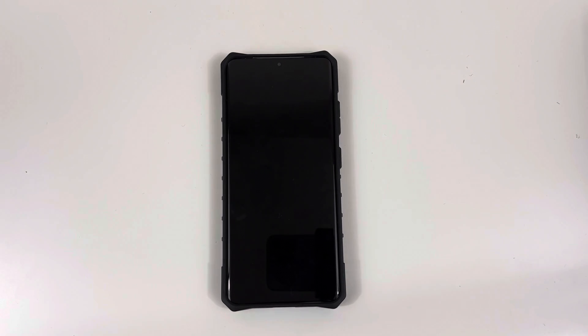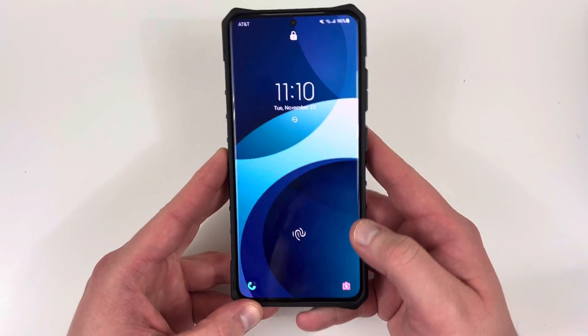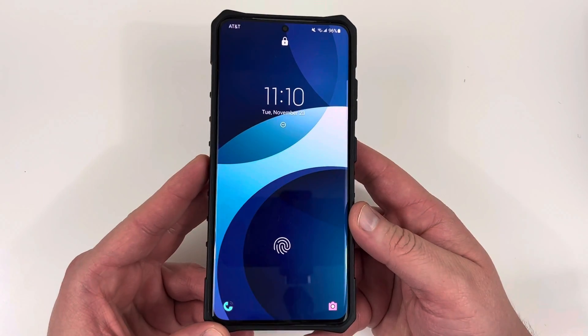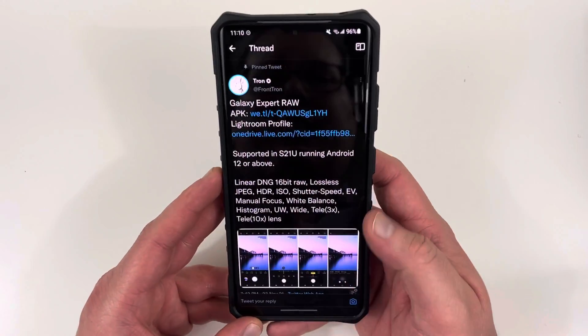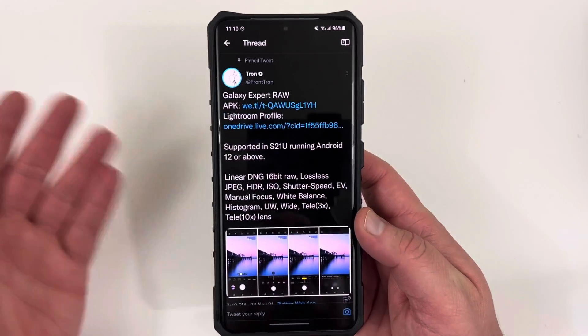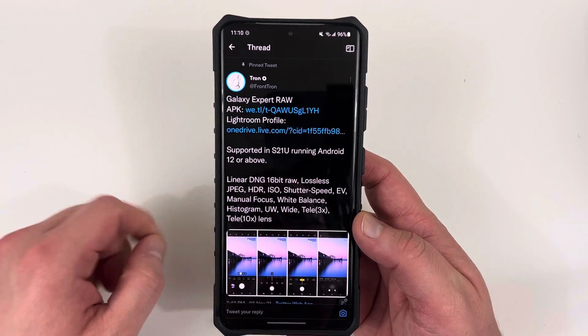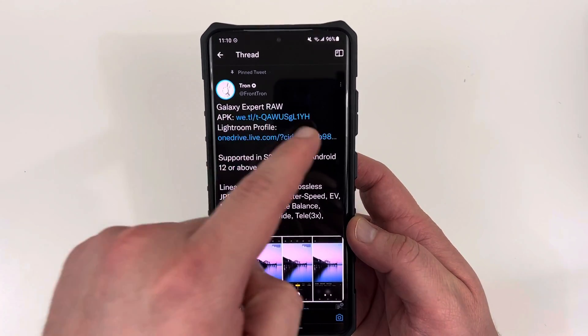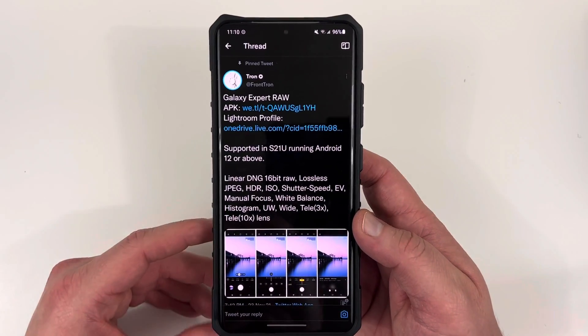What's up YouTube? Jeff back again, and today I've got some breaking news for you guys. It's kind of late here in Arizona — 11:10 p.m. — and over on Twitter I noticed Frontron, who leaks a lot of Samsung stuff, mentioned, along with some other tech outlets, that there's a new Galaxy Expert RAW camera app available directly from Samsung.